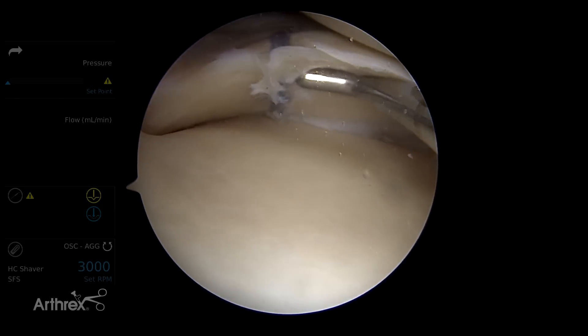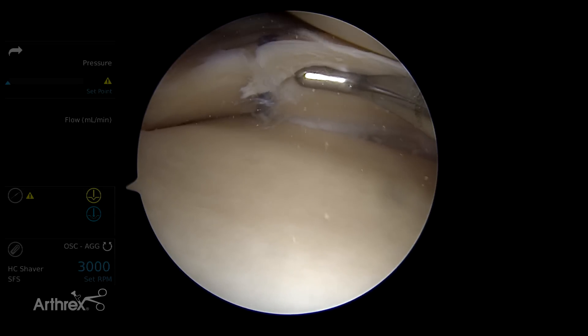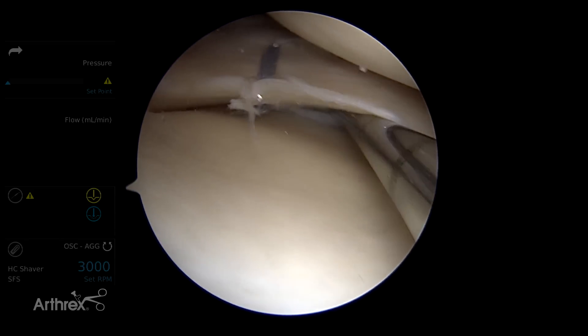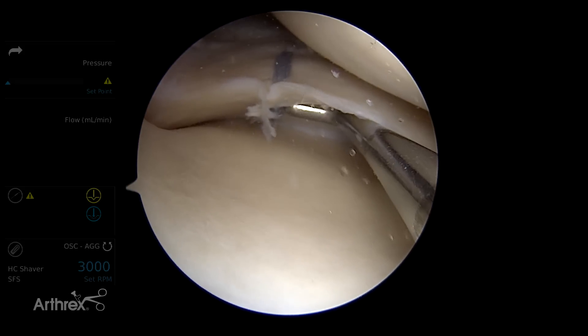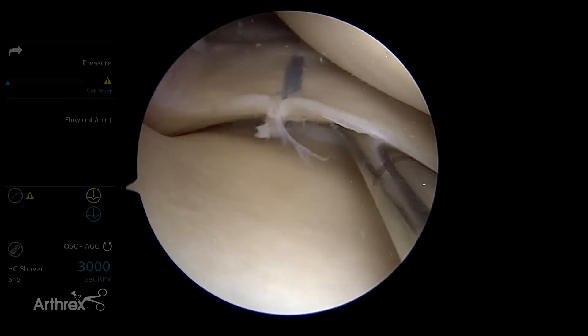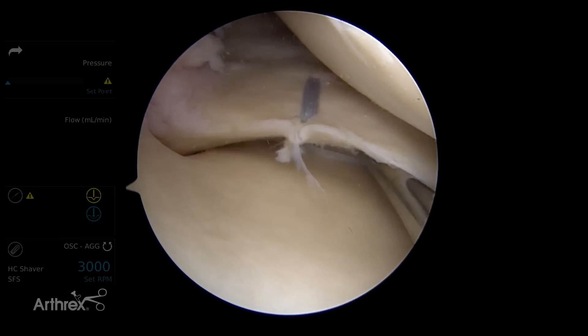Now you can see that suture underneath there, and you can see how it's pierced on the inferior capsule and right up top here. That is going to give us a minimum five-millimeter tissue bridge between the side of needle penetration and the tear, which will typically be back here in the red-red zone. This has become my standard for these undersurface incomplete vertical tears of the posterior horn and the medial meniscus.